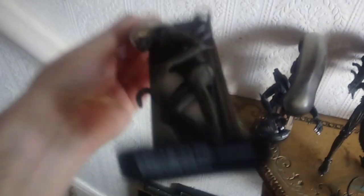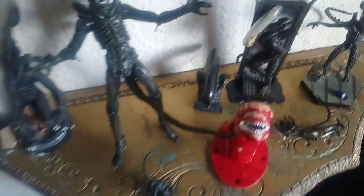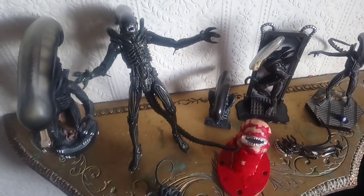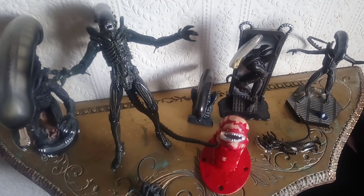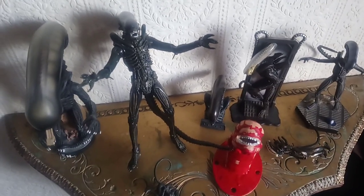Then we've got the bull relief big chap, and then we've got the Eagle Moss big chap statue, obviously from the first film. So that's pretty much all the big chap pieces I've got — quite a few pieces there that I've managed to acquire.